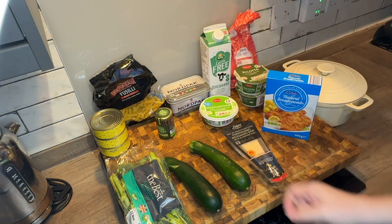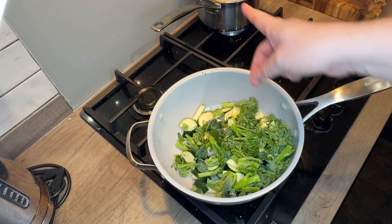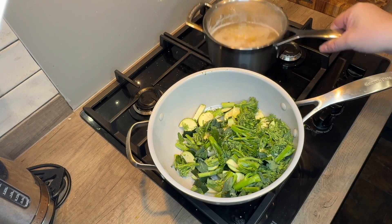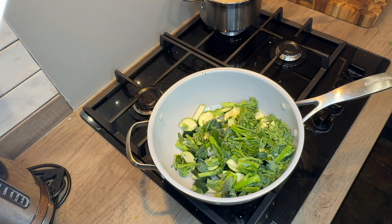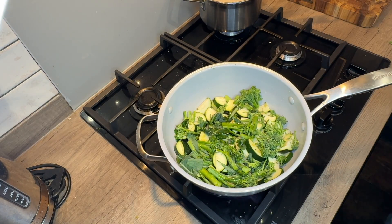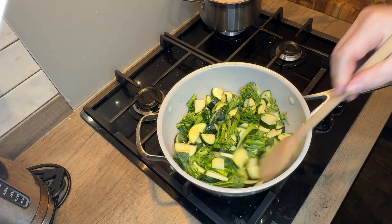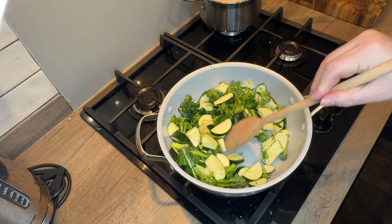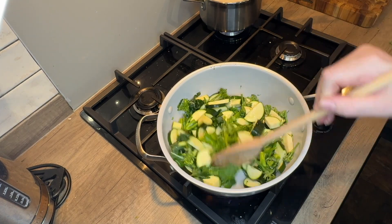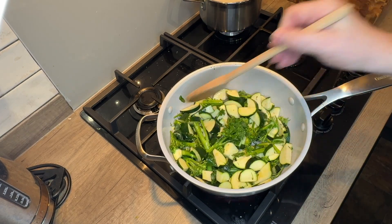First, the pasta is bubbling away in the corner. Follow the packet instructions but cook it for only half the time, as it's going to finish off in the dish. In a small frying pan, put the tiniest little bit of oil in with your courgettes and broccoli — all we're doing is softening these. A tiny bit of salt to help them cook through. Three to four minutes max.